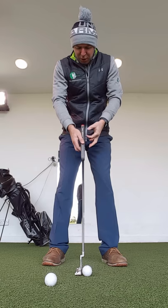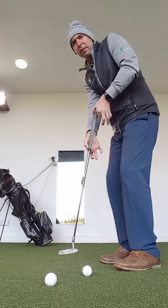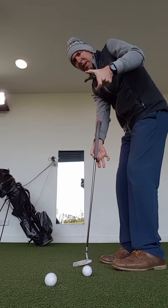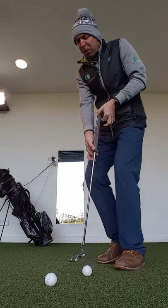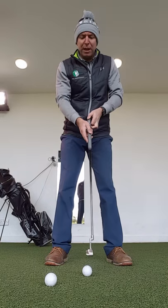This one is called the pinches. We're going to pinch the club with our fingers — only the index finger and the thumb at the top and the bottom. Any hand manipulation is going to really make it difficult to control that putter head.